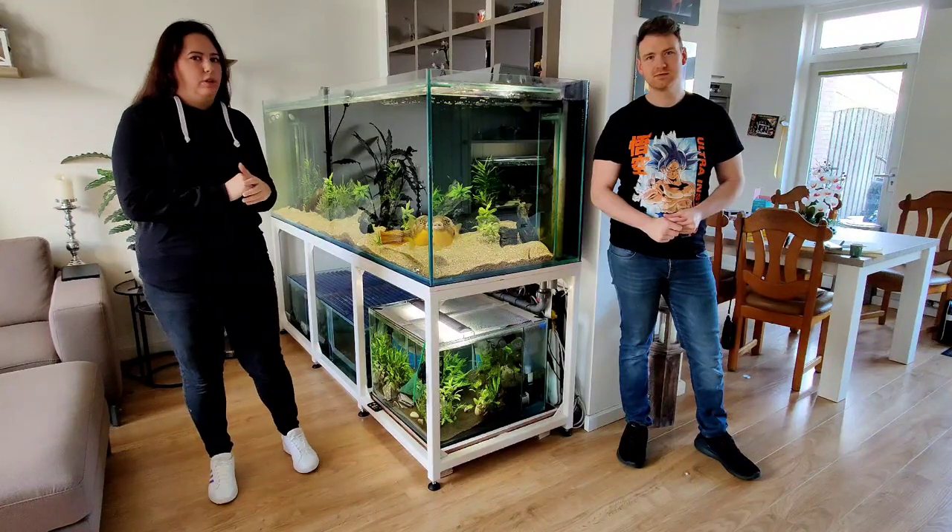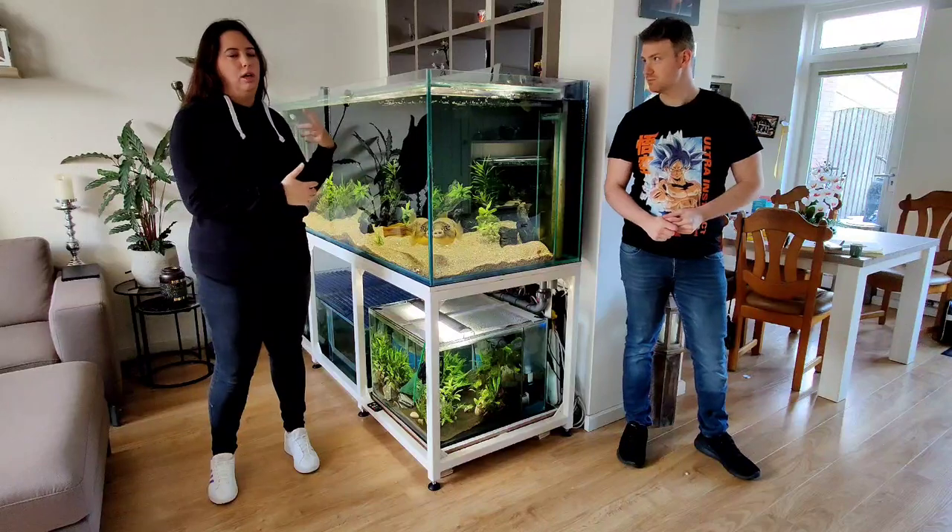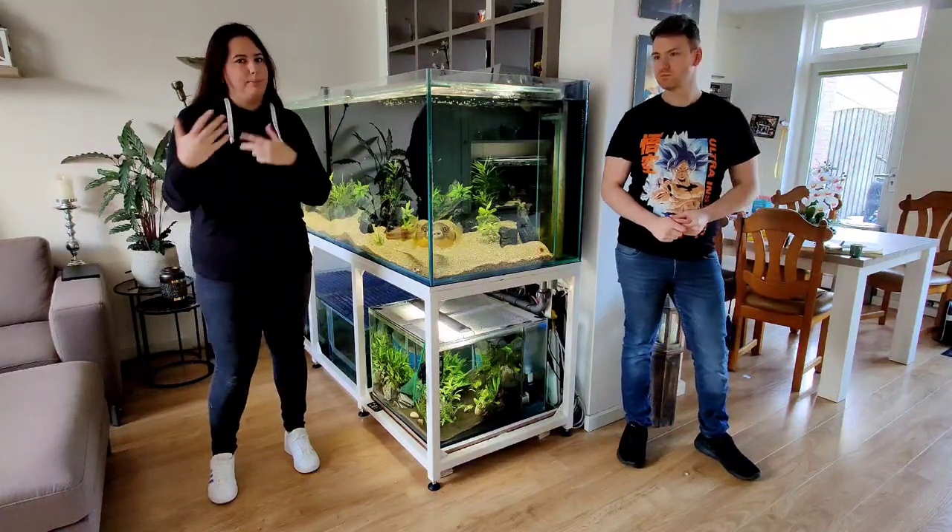I'm going to tell you about what their feeding is, how many times I feed them, how big their tank is, the sump, and so on.